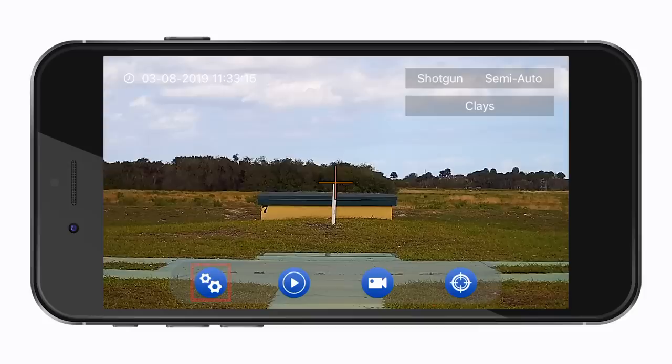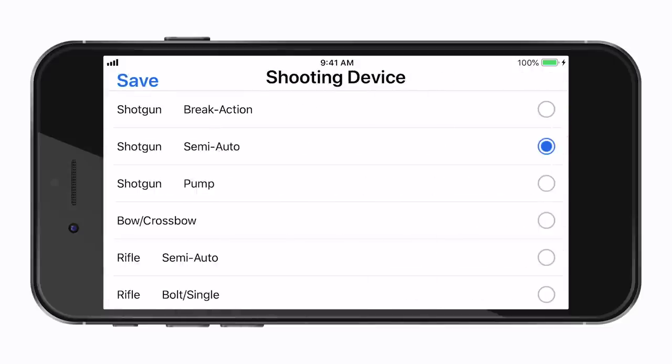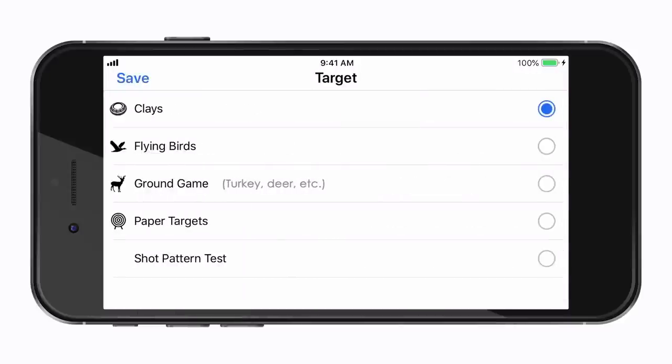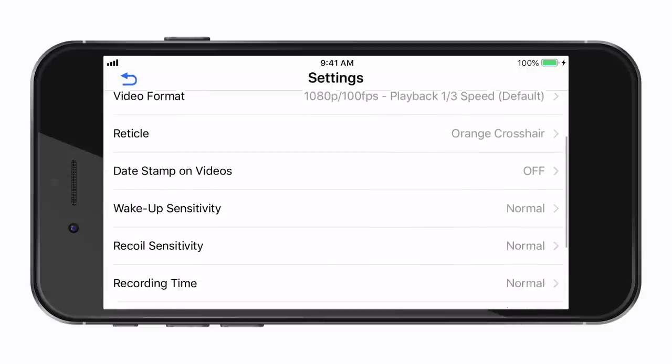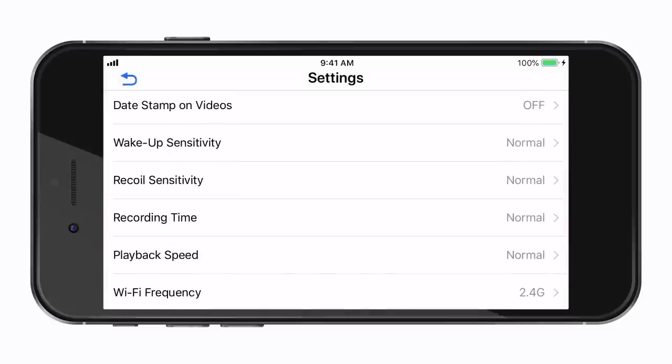Now to change the camera settings, tap on the gear icon. From here you can change your gun type, if for example you're going from a break action to a semi-auto. Choose your target type, which would be clay targets, flying birds, or ground game such as turkey or deer. You can also change the recording length and speed, but we recommend leaving all these settings as normal with the factory defaults.